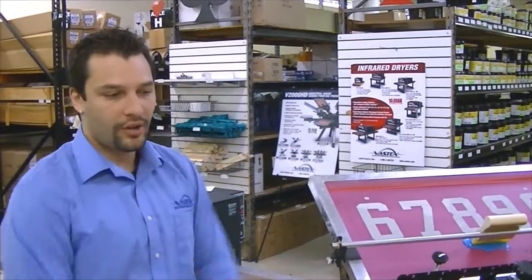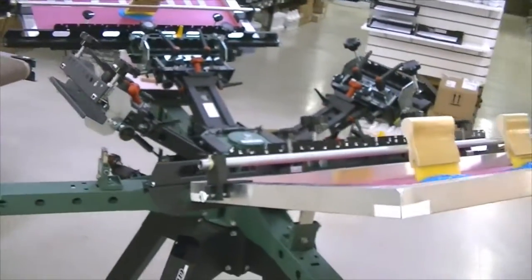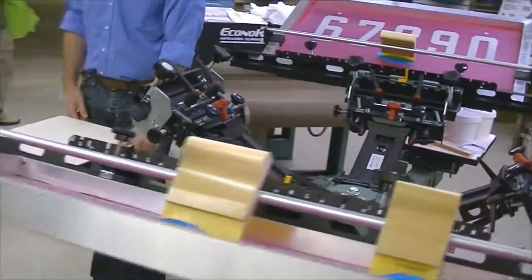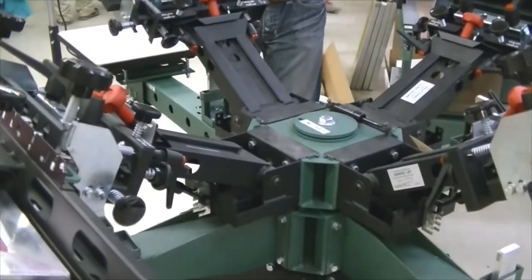Hi, I'm Paul from Vastex here at TechSource's Open House. We are going to show you our V2000HD press. It's our premium press. You can go anywhere from a one station, one color tabletop, all the way to a ten color, ten station. Here we have our four color, four station.